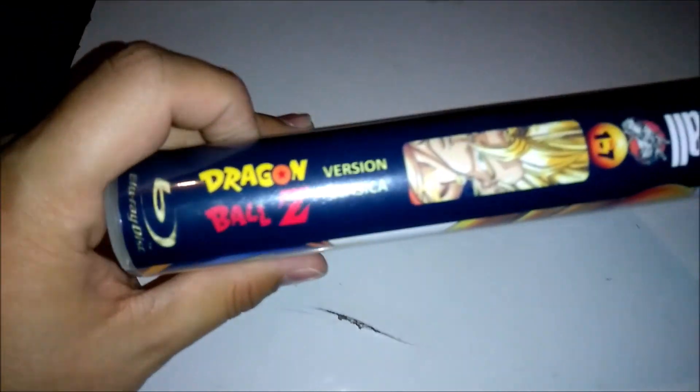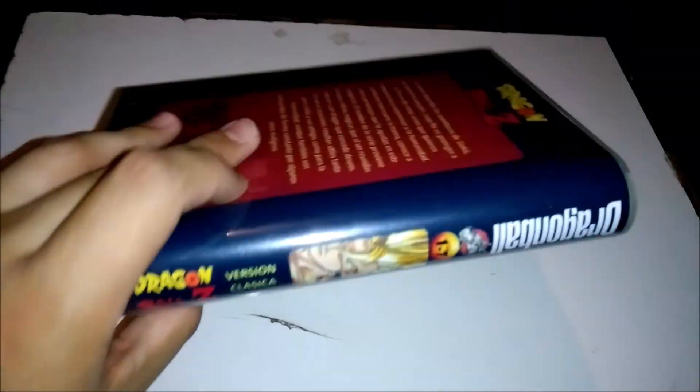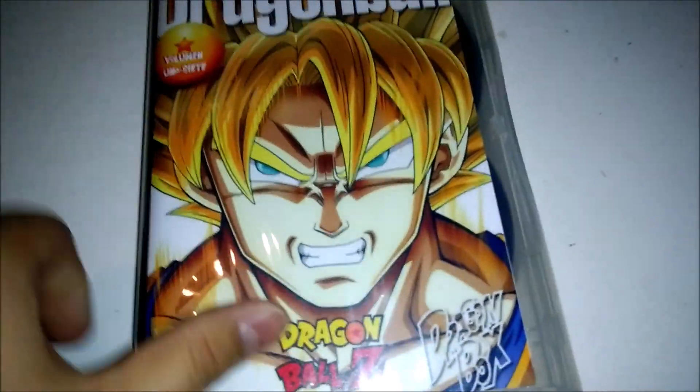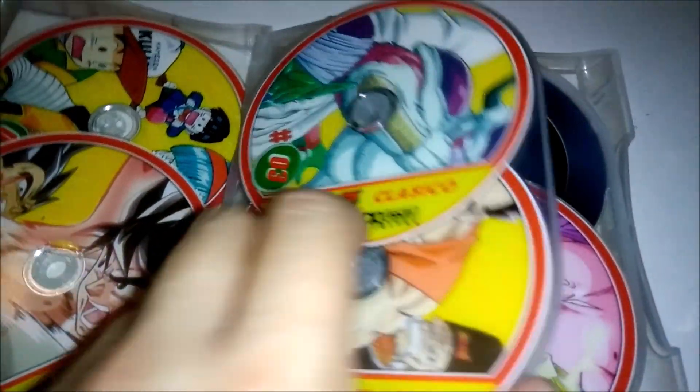So I'll show you guys the side. I was going to be standing there with my GT and Super set that I showed you guys recently. So that's what this has — the entire series and the movies.